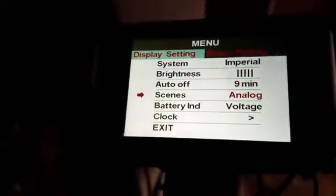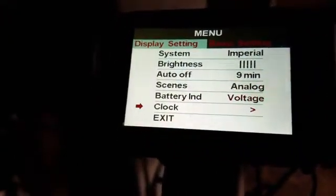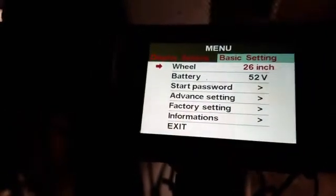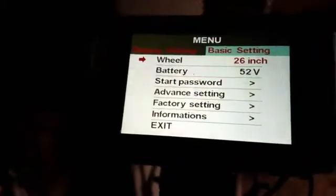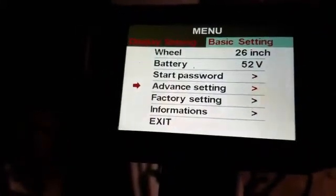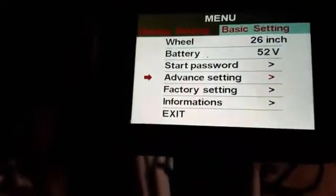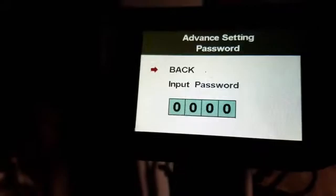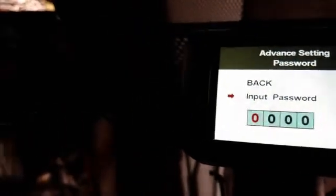Most of that stuff people are aware of. But when you want to go to the advanced menu, you have to press the power button once to bring up basic settings. There you get your wheel size, your power, your battery voltage, your start password if you want to change it, and then you go into the advanced settings — select that, and you have to enter a password. It's kind of the long-lost password in this system.